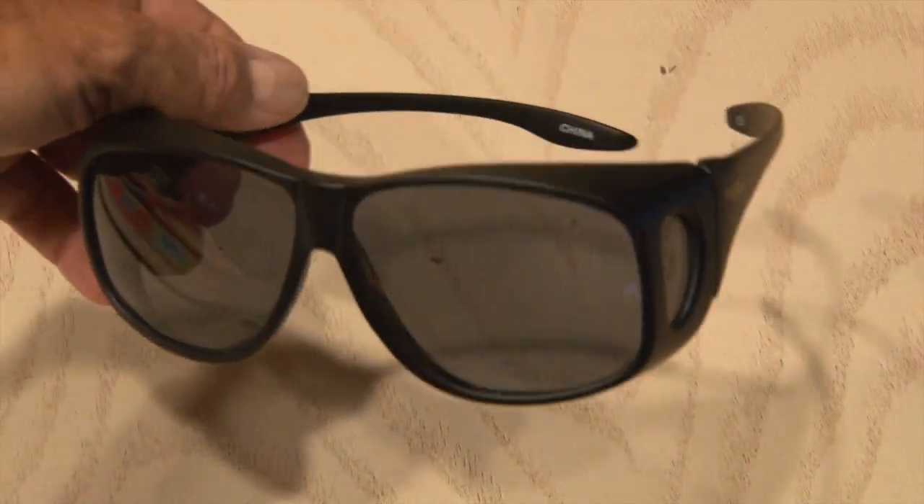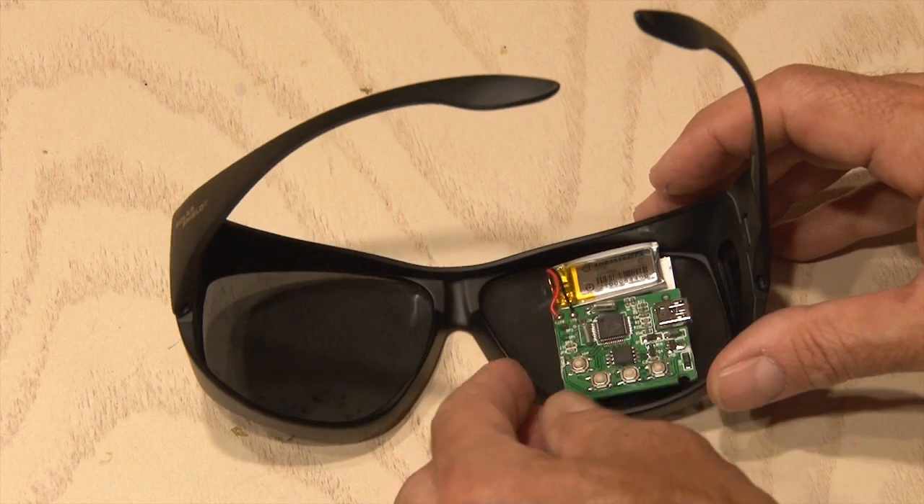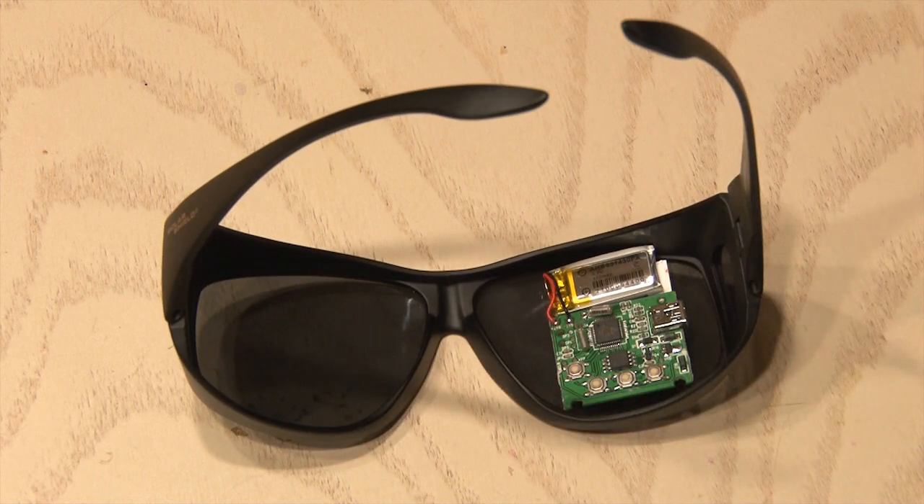Now it's time to put them in something. I found these big sunglasses at my local low prices store, and these are going to work perfectly for this project. Get the digital keychain photo frames first, and bring them to the store to make sure they fit inside the glasses you're looking at.